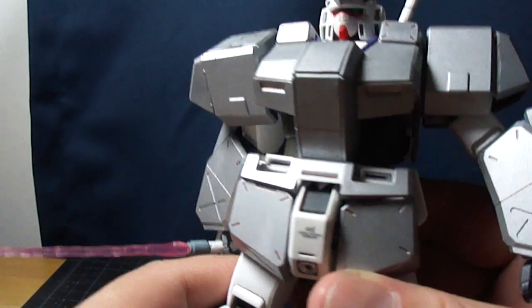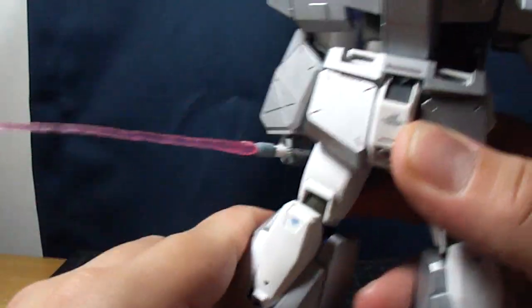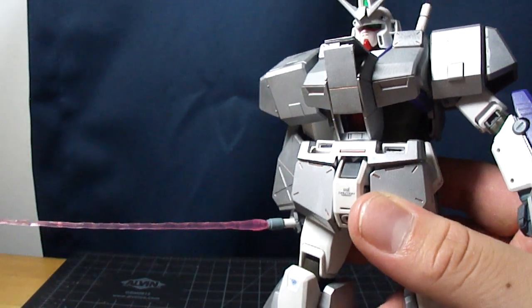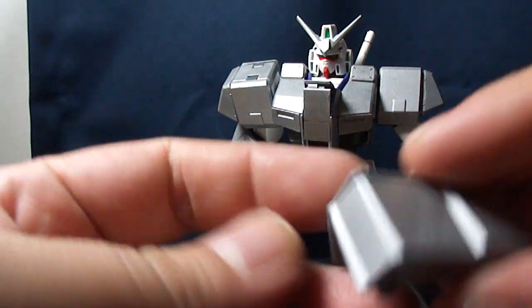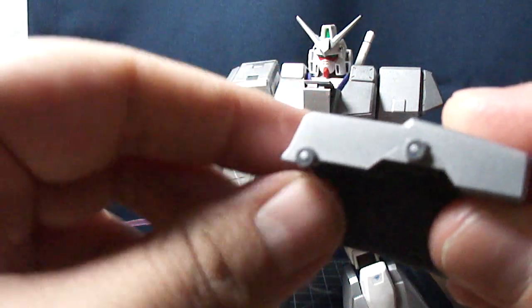Let's do a quick overview of what the armor does come with. Pretty much, it doesn't do anything per se, but it does have an opening slot right there for the cockpit. Besides that, the armor pretty much just stays there and does nothing. To connect the armor, it has these little round polycaps.